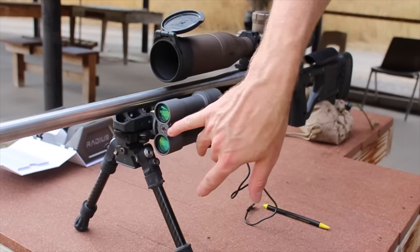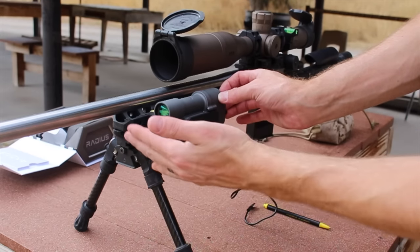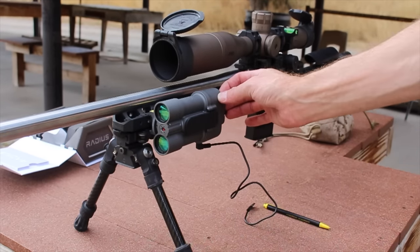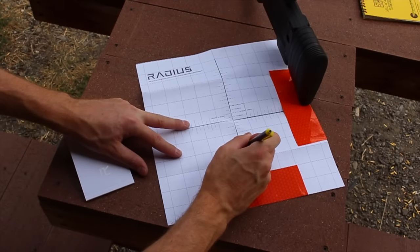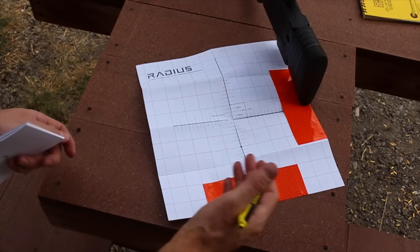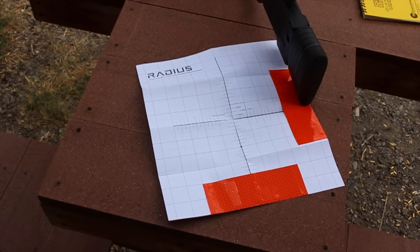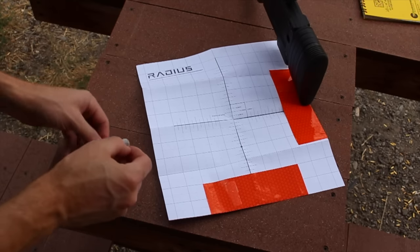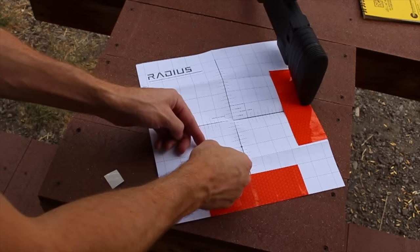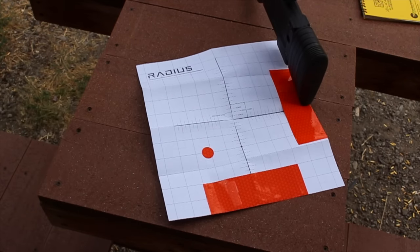Right here is where the laser is coming out of — this little hole right there. So I'll come down one, two inches for the center of my barrel, then come to the left two and a quarter inches. That's where I'm going to put my reflective dot. I unstick it and put it right over the top of that point, then hang the target.